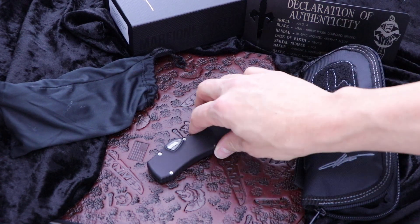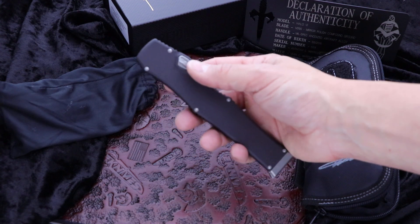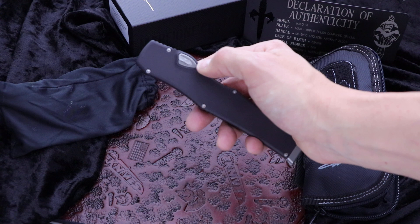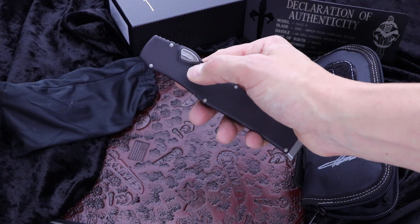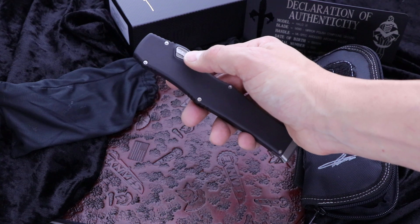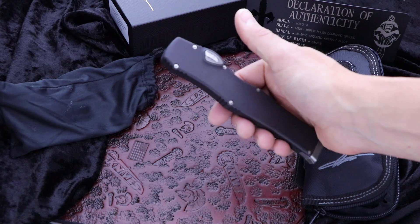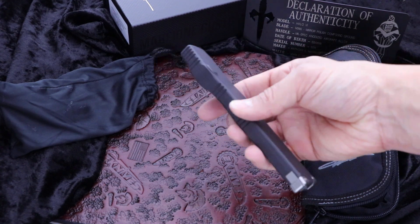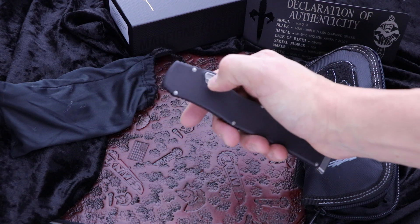What's up guys, Clay with the Knives. I have the Marfione Custom Knives Halo 6 here. This is an early run model — it's got the safety switch on the button. They don't make these anymore; they've since gone back to the Kydex sheath. This was to eliminate the sheath, so none of these came with a sheath. I have sheaths so I'll send one with this if you want one — no charge. This is a collector's item at this point since they don't make this safety switch anymore.